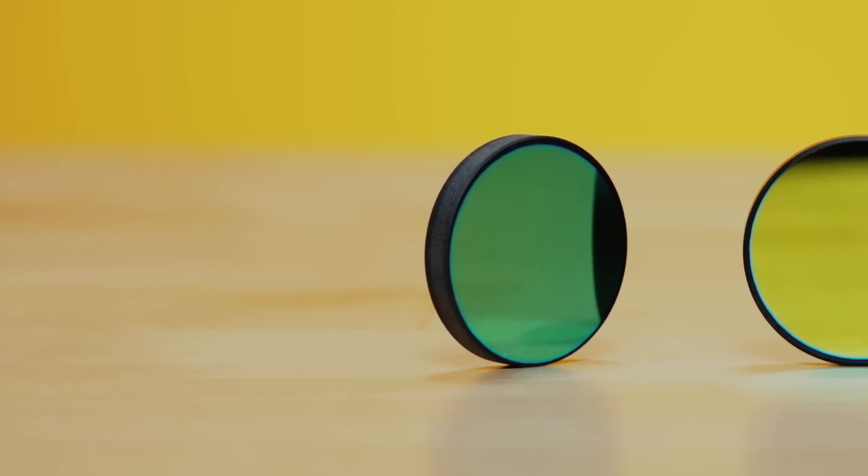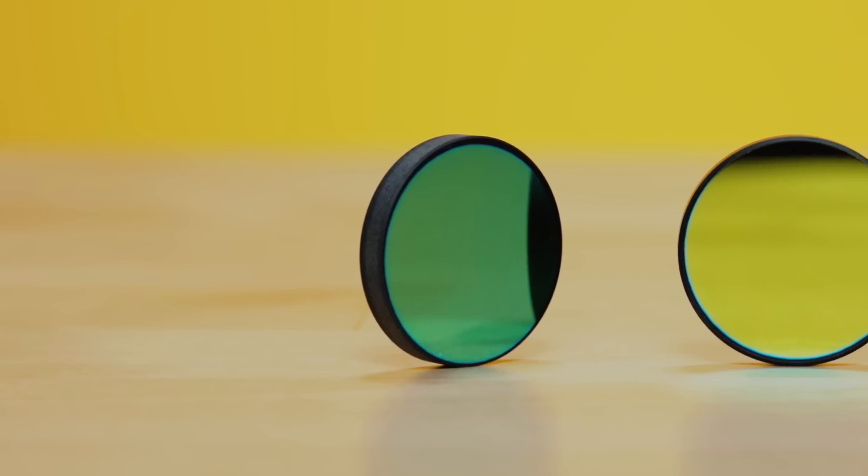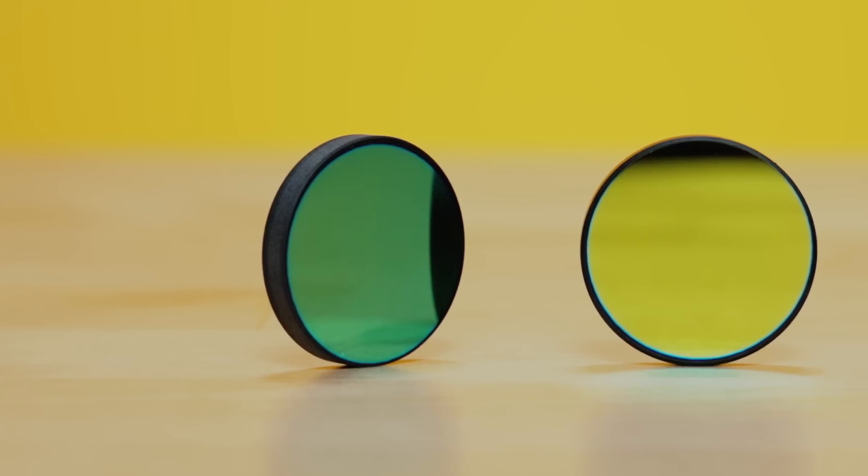To summarize, Schwarz mirrors maintain the reflectance of laser mirrors, but they also maintain the great properties of fused silica, and they absorb any of that stray light that would have transmitted through the substrate. That's all we have for today — thank you so much for watching. You can learn more by visiting our website.